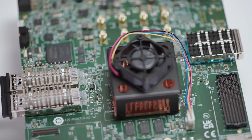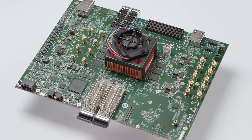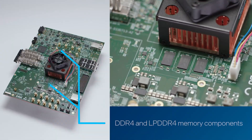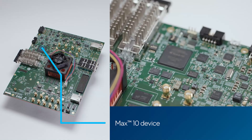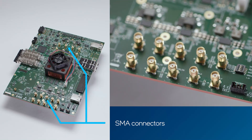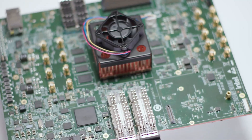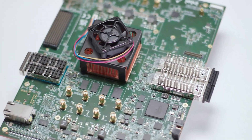Before I connect the board, I want to show you some of the features that make this board the most comprehensive development platform for Agilex 5 E-Series. On this board, you will find DDR4 and LPDDR4 memory components, a Max 10 device for simple and fast configuration, and several SMA connectors to connect to transceivers on the FPGA. This board is also loaded with many different connector interfaces, allowing you to connect to other IO expansion boards.